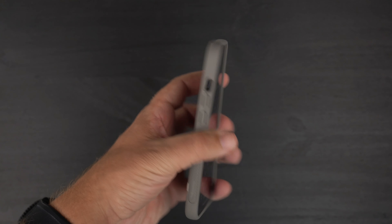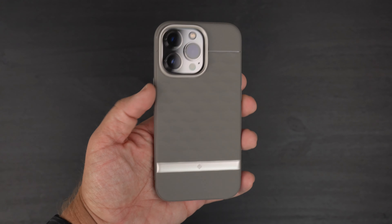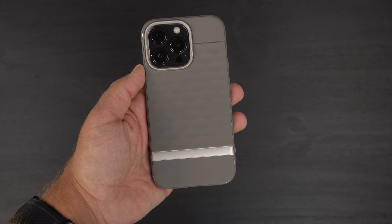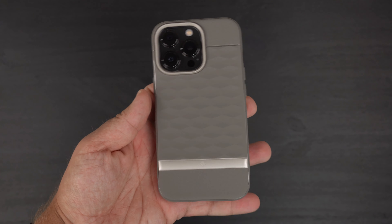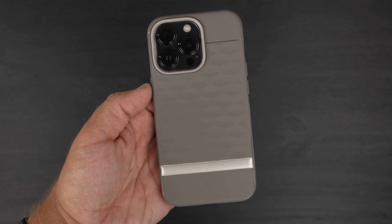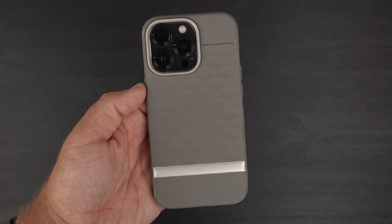Overall, the case feels really good in the hands — that grippy material on the sides is great especially for how I hold the phone. I really like the gray color; there wasn't a black available — options include dark blue and burgundy. The gray is as close to a darker, dull color as I could get and it looks really cool. Overall: feels good in hand, looks good, clicky buttons — a lot of checkmarks all around. If you like this case, hit that like button, subscribe, and ring the notification bell. Be safe, god bless, see you on the next one.